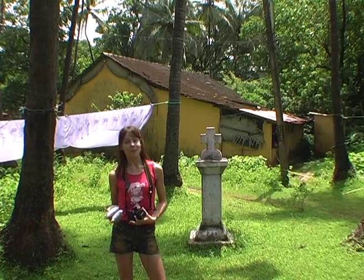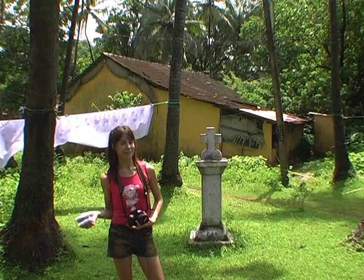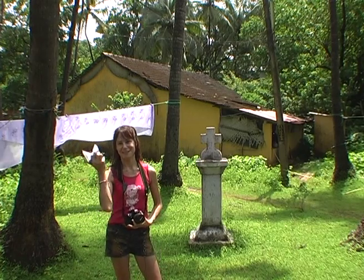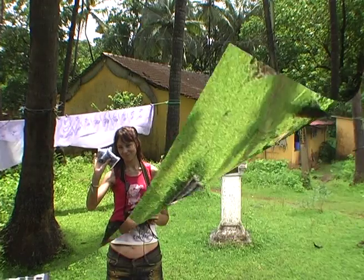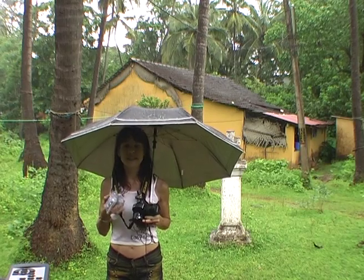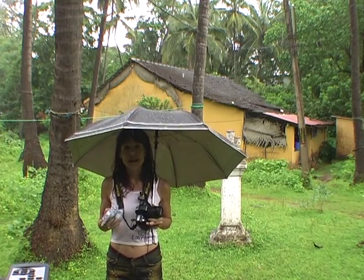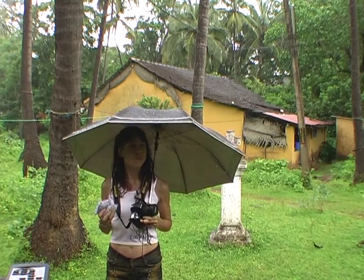So, to avoid being stranded and bankrupt far from home or even at home, you can use silica gel. Silica gel absorbs up to one third of its own weight in water and other vapours, and kept with your cameras in a sealed bag, it will keep your cameras dry.